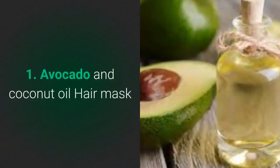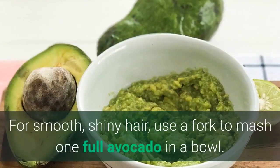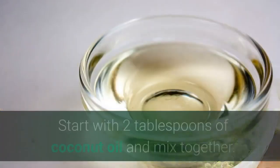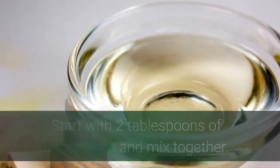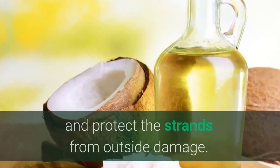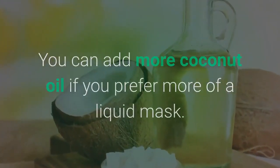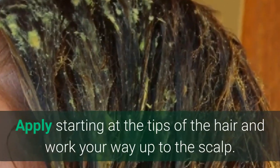Number 1: Avocado and coconut oil hair mask. For smooth, shiny hair, use a fork to mash one full avocado in a bowl. Start with two tablespoons of coconut oil and mix together. Coconut oil has been shown to absorb easily into hair and protect the strands from outside damage. You can add more coconut oil if you prefer more of a liquid mask. Apply starting at the tips of the hair and work your way up to the scalp.